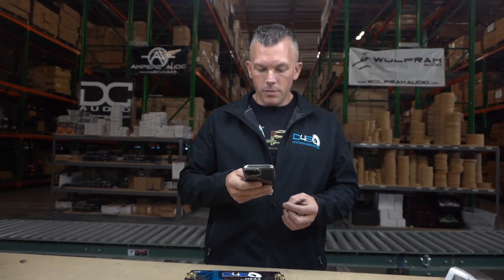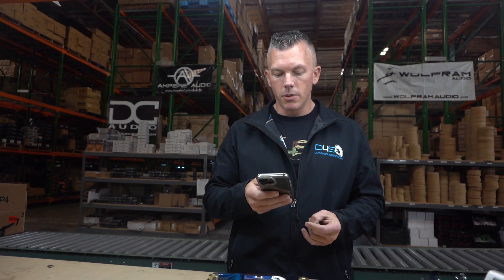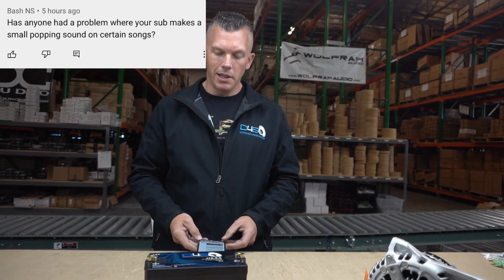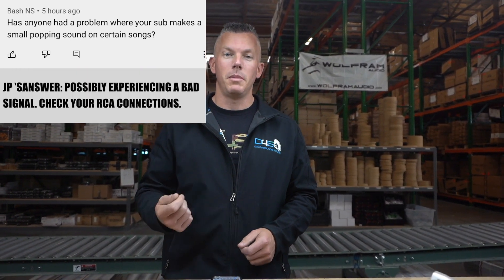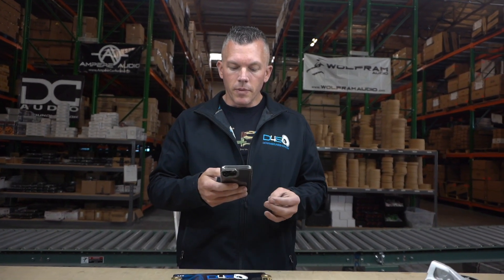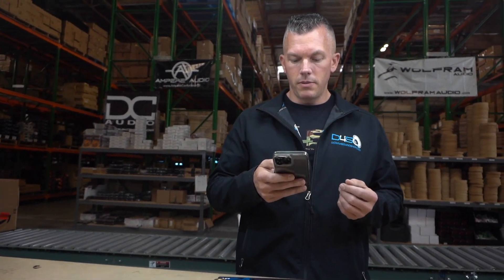The next question is from Bash NS: 'Has anybody had a problem where your subs make a small popping sound on certain songs?' I haven't seen this, but if I had to guess it would be some sort of signal issue — like a bad RCA or bad signal from whatever you're using to get your music to your deck and then to your subwoofers. If you've experienced this, drop a comment and let us know what you found out.